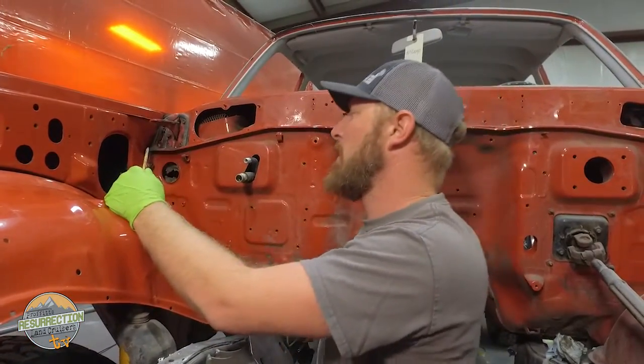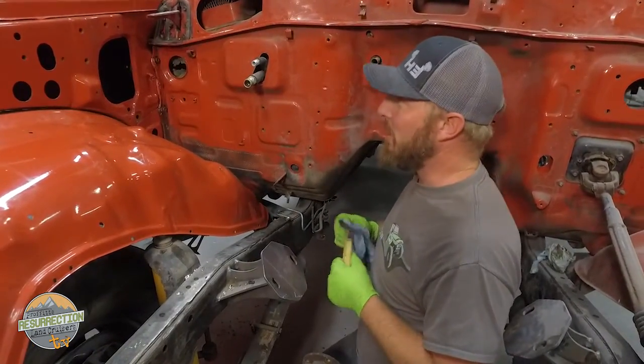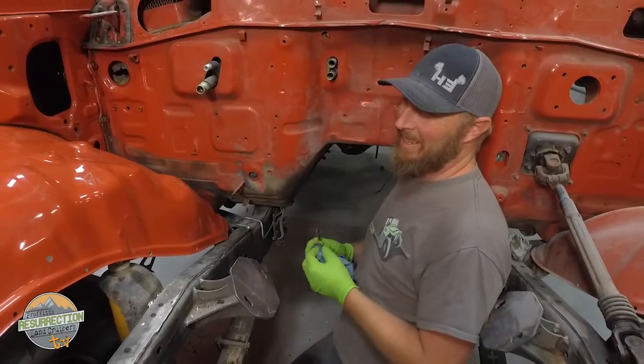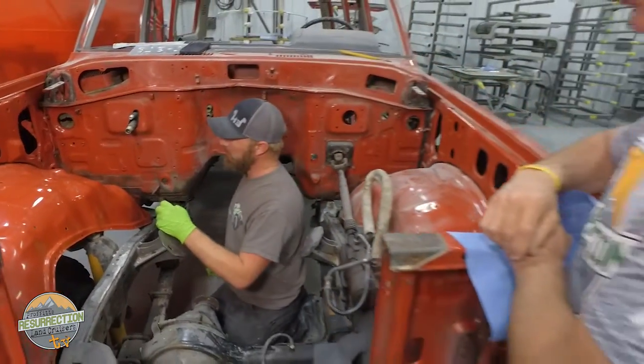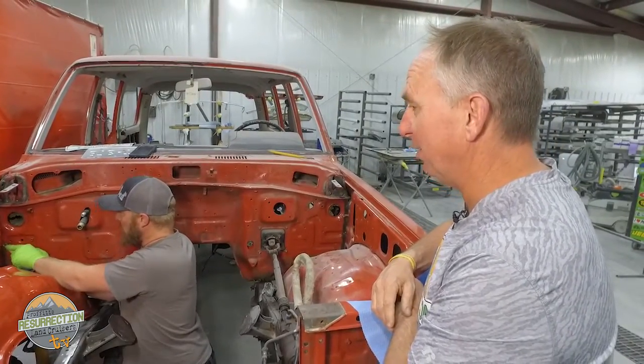So when you said in this morning's meeting that you were going to be huffing lacquer thinner fumes all day, this is what you meant? That's exactly what I meant. So I'll be feeling real good by the end of the day. But we're going to repaint this engine bay — stage two — with an engine compartment refinish. So it's important. Have you guys met Casey?